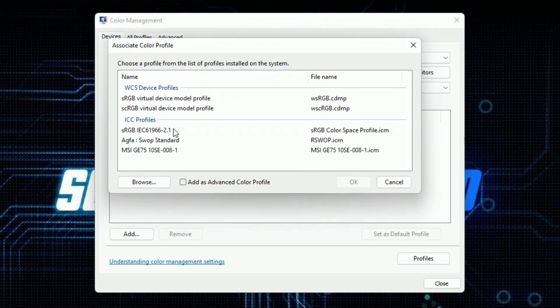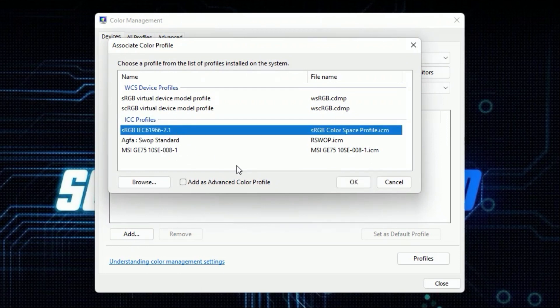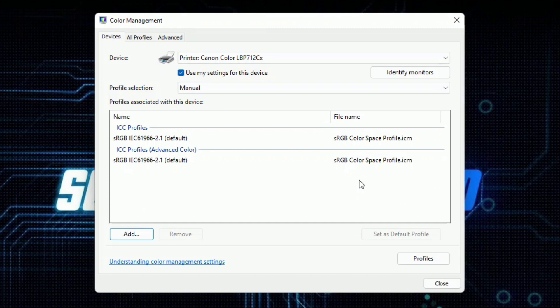The profile you want to pick is this one: the generic color profile — sRGB IEC 61966-2.1, the sRGB color space profile. If you calibrated your screen with something like a Spyder calibrator, it likely told you your screen covers about 98% of the sRGB color space — that's why you pick this one. Click OK and that's pretty much it. Repeat for any other color printers, then click Close.